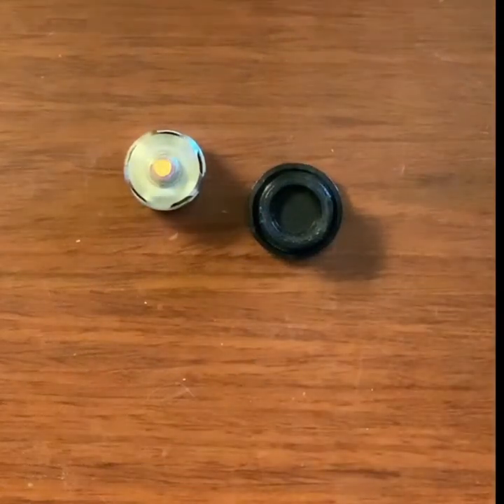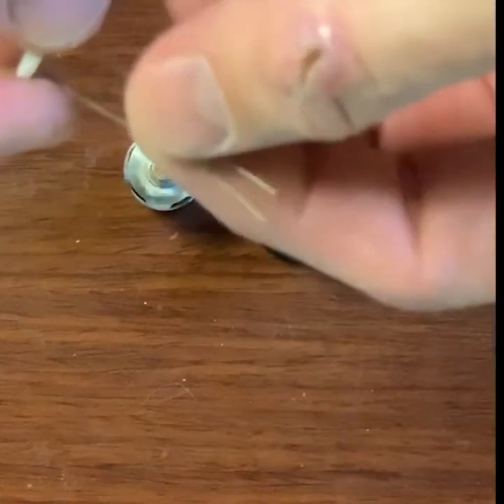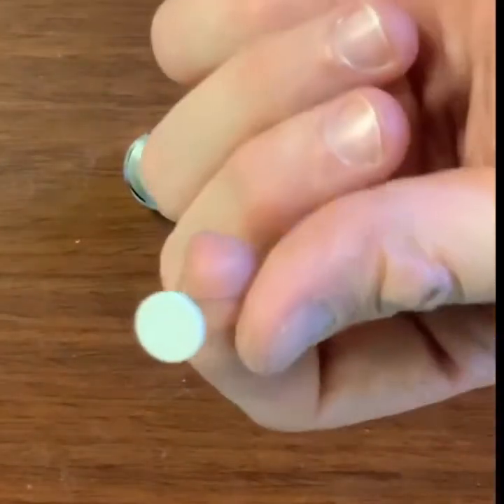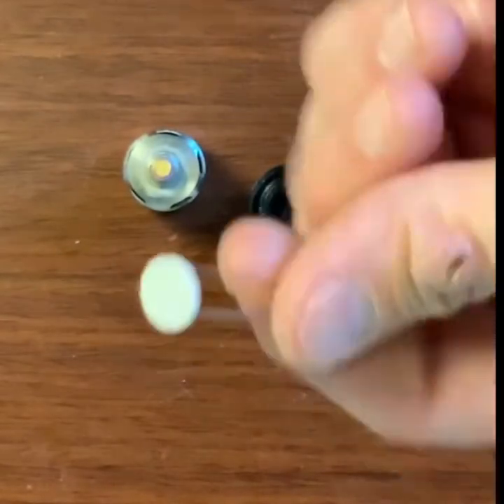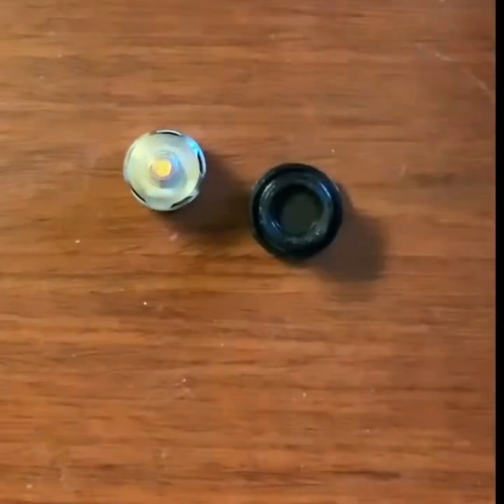Some of you have asked just how easy is it to rebuild these atomizers — extremely easy. These are my upgraded coils. They're the same exact size and shape as the original Puffco, but they have thicker leads going into it and thicker wires inside. They last so much longer.